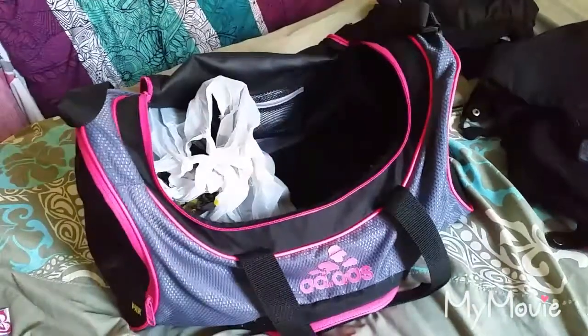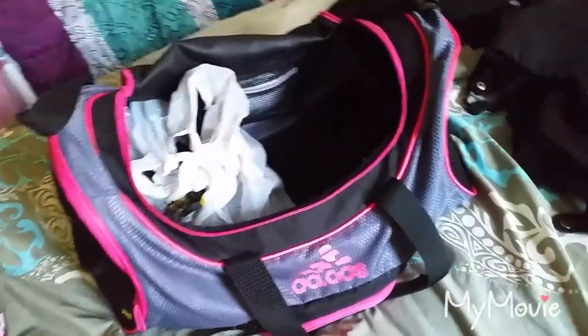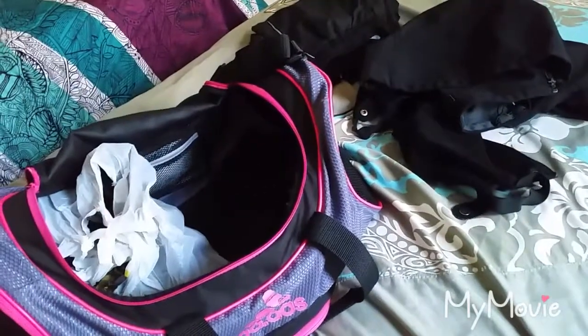Hey guys and welcome to today's video. Today I'm going to do a little pack-up for my riding lesson video. I'm going to pack up everything for my riding lesson and I hope you enjoy it. Now let's get started.